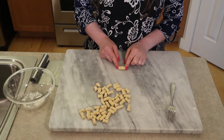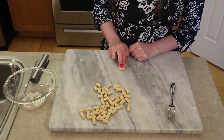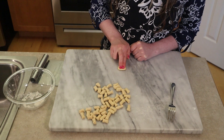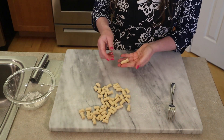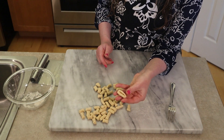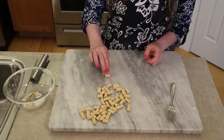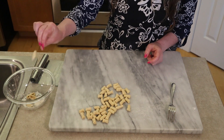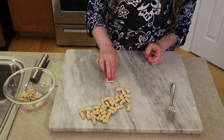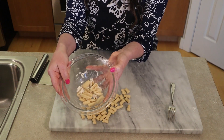Take one cavatelli, place it so the ends are to your left and right. Take your index finger and middle finger, press down in the center — similar to what we did with orecchiette but now using two fingers. Press down and roll towards you, and that creates your mini hot dog shape. Just do that over and over, flicking them off once you make that shape, and notice how quickly you can get through a batch.